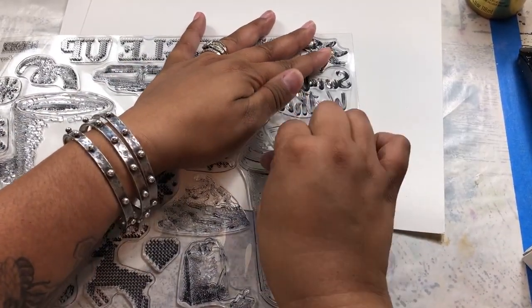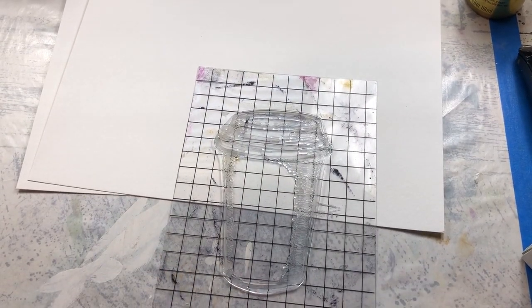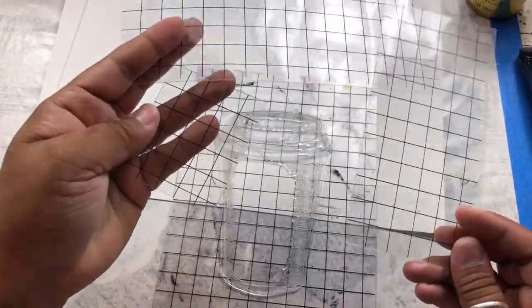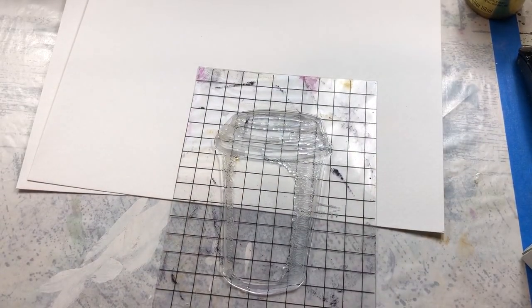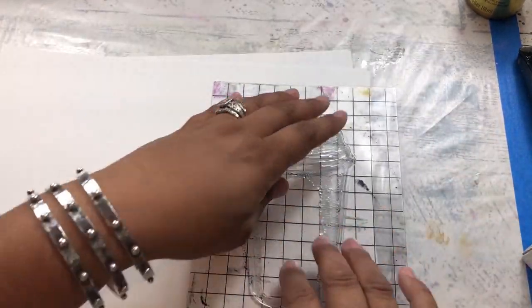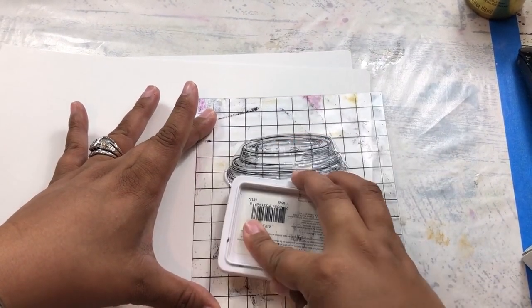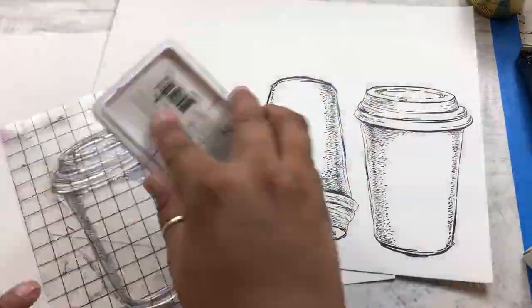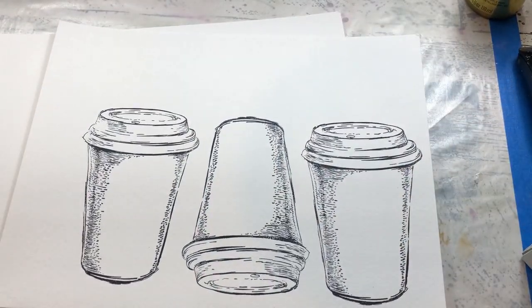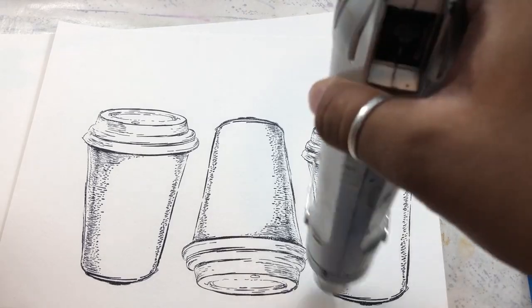I'm just going to peel this guy up. I use small stamps from the set on a regular basis, so I have one grid sheet that I use to cut up in small pieces. If you happen to have lots of these kicking around, you can cut them smaller so that they're easier to use on smaller scale projects. Let's go ahead and get started by inking this up. We're just going to crank out a few of these little go cups stamped on the watercolor paper. We're going to go ahead and heat set these.